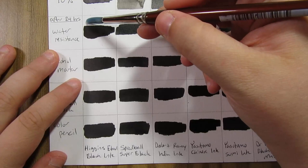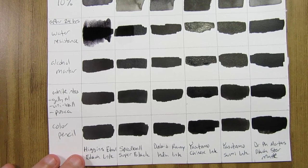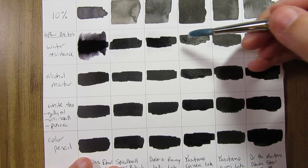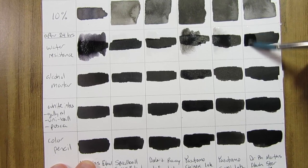The bottom rows on my chart show how the inks reacted to other mediums, starting with water resistance. The Higgins Eternal Black ink bled immediately, which surprised me — I was under the impression it was water resistant, but I guess it's not. I had used it for a lot of Inktober paintings in the past. The Chinese ink and the Sumi ink also reacted with water. The other three did not. The Daler and Rowney Simply India ink bled a little bit but it was very faint, so a light application of water would probably be fine for line art.